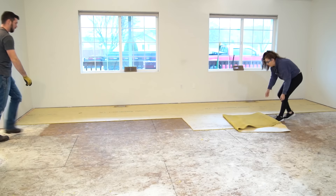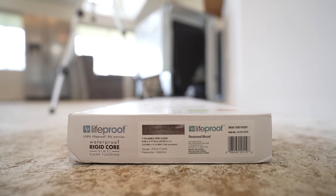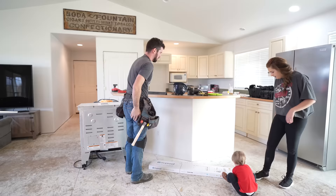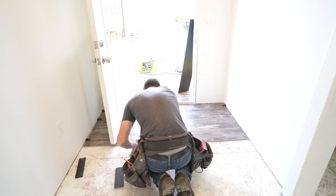Hey friends, welcome back to Living It Country. Last week we shared with you all the demoing of my mom's farmhouse-styled home — taking out the carpet, the fireplace, the tile. Today we're going to be sharing the process of installing this beautiful vinyl flooring by LifeProof. This is the Restored Wood style. We have had this in multiple homes — our tiny home, our current home — and today we're installing it in my mom's house. This is a different color than ours, but we actually prefer this style better; it's got more grooves in it so it's less slippery.